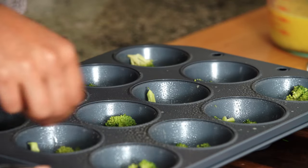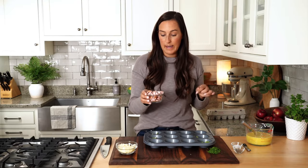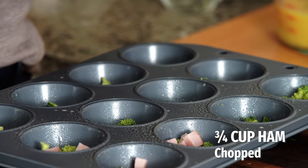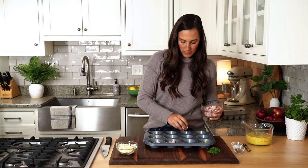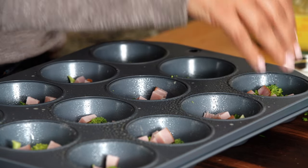I'm going to start with some broccoli, evenly distributing this throughout the muffin tin. Next up, ham. Ham has some lovely saltiness to it, so we're just going to use a little bit — a little bit goes a long way to add so much flavor. The ham also helps to add some protein as well, so you're going to get a really nice, satisfying breakfast out of this.